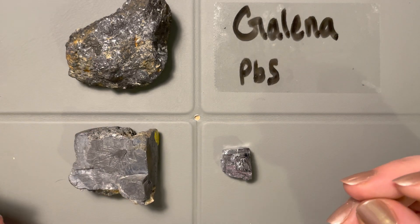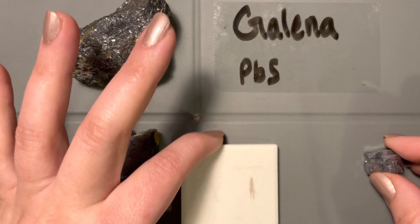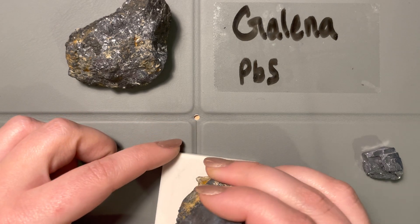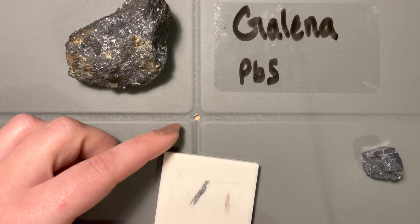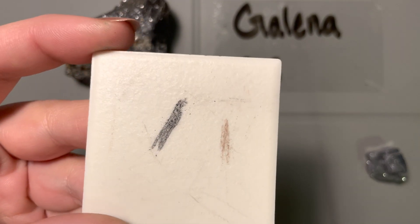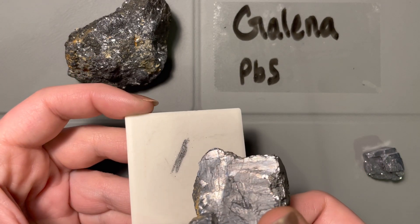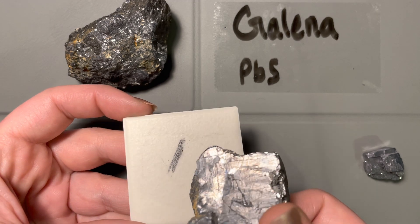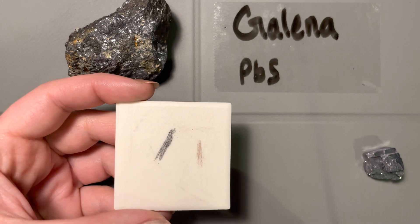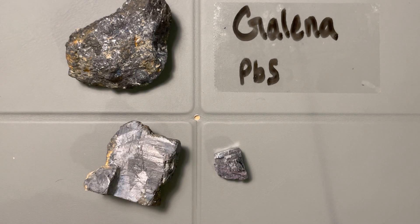The next thing to do if you have galena and you're still questioning yourself is to do a streak test. We've got a streak plate here. This mineral is pretty darn soft — it powders really well on the streak plate. And it's the same color we expected to see; the color hasn't changed all too much. We lost a little bit of that reflectivity, but it's still this kind of deeper, darker gray. That's going to be the streak for galena.